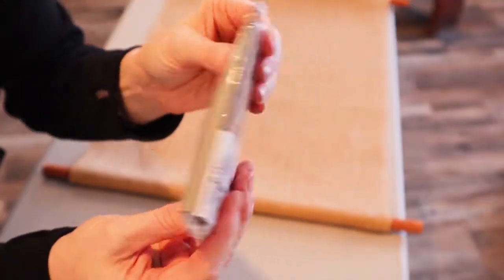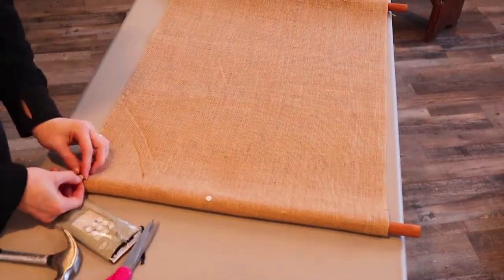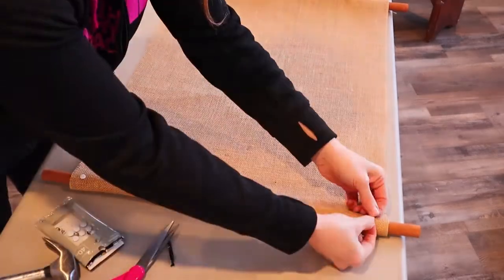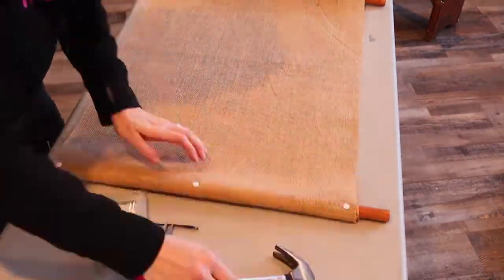I got these thumbtacks at Walmart for about 60 cents. I pushed the thumbtacks through the burlap and into the back of the dowel — this secures all layers together so it doesn't unroll. I thought it was going to be roadkill; I just put it on the fork and stuck it in my mouth. An alligator was my favorite.